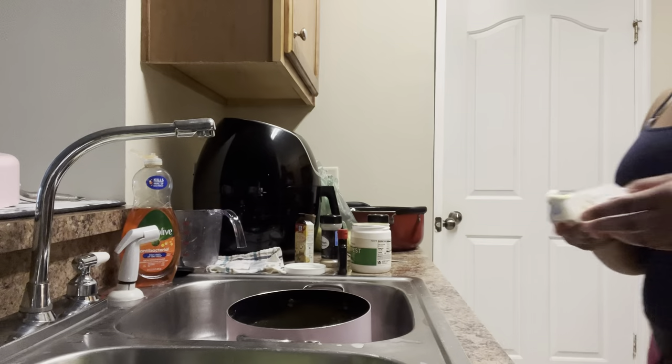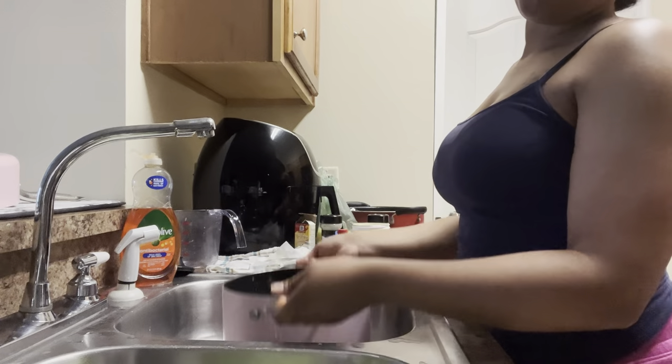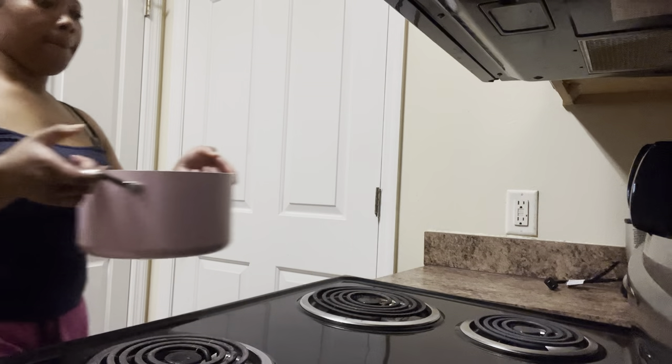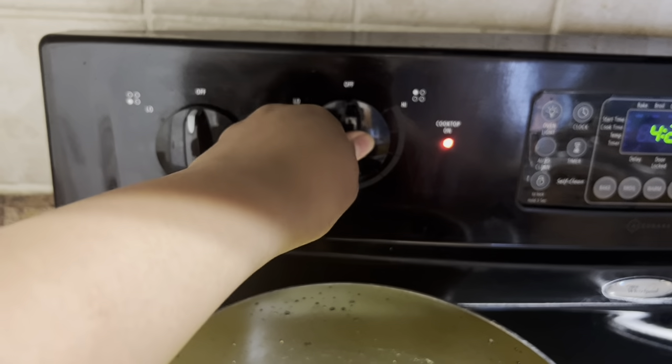Now we're gonna go ahead and add some butter because butter makes it taste better. We're gonna add in a full stick of butter — I just used two halves. Then I'm gonna go ahead and put it on the stove on medium, and whenever it comes to a boil we're just gonna put the lid on top.